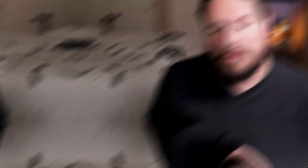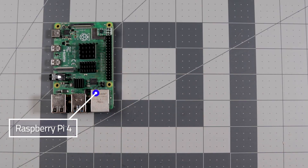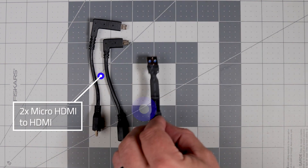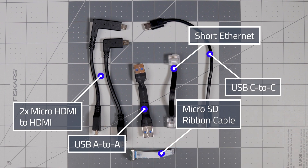In addition to the tablet you'll need to purchase a Raspberry Pi 4 and a micro SD card — I recommend 64 gigs or bigger so you have space to expand for different projects. It's also a good idea to have a USB keyboard and mouse handy to set up extra functions like right-click. Included in the kit are all the shortened cables needed to connect the Pi to the tablet: short micro HDMI to HDMI cables, a USB-A to A cable, a short Ethernet cable, a USB-C to C cable, and the micro SD ribbon cable used to interface with the daughterboard.